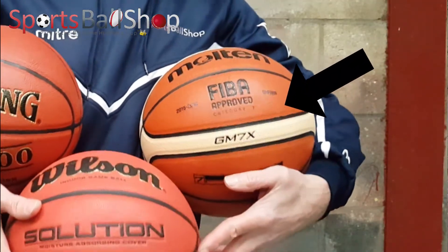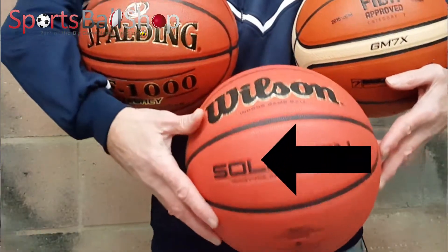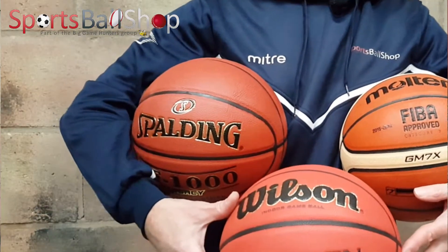I've got three basketballs here: the Molten BG M7X, the Wilson Solution, and the Spalding TF1000 Legacy. All of them are partially inflated to see if they will react in the same way, and all of them have been FIBA approved — so you would expect them to all be at the same PSI.